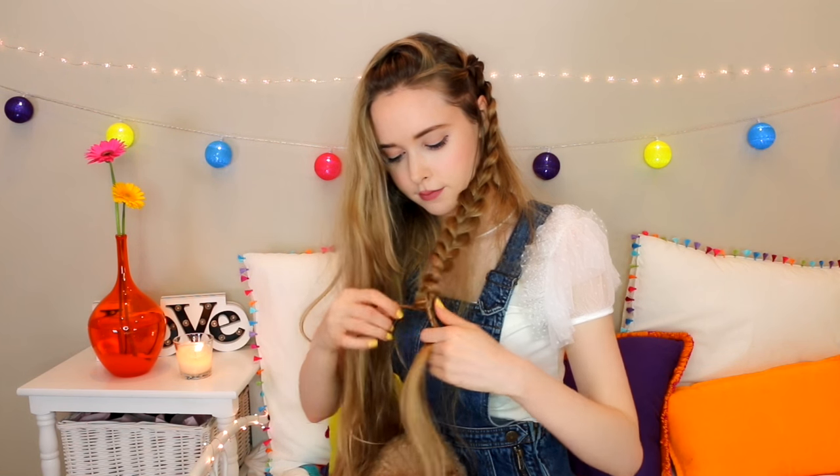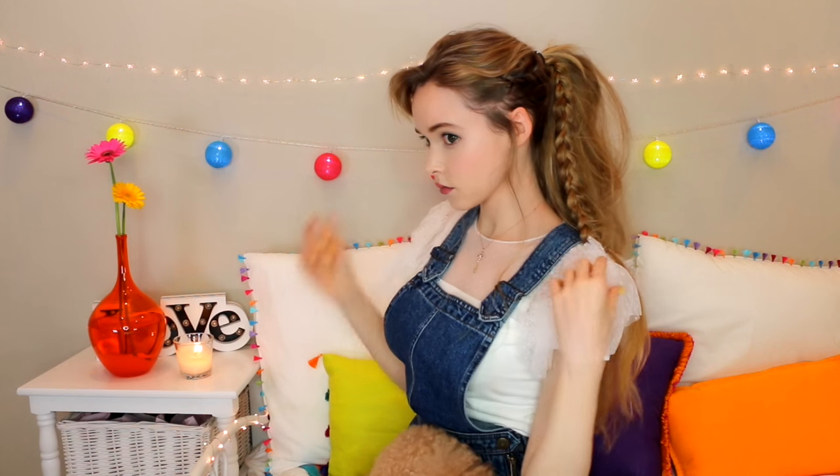Tie it with an elastic and, as always, loosen up the braid. Wrap a little piece around the elastic and pin it to hide the elastic. Then grab all of your hair and do a simple ponytail, leaving a few loose pieces around your face. Take a small section of hair from the ponytail and wrap it around the elastic and pin that to hide it. Then lightly tease your ponytail to make it look big, thick, and fluffy — and that's it!